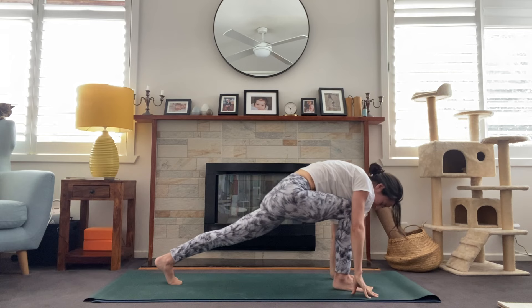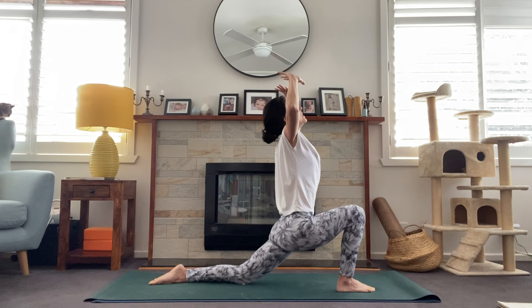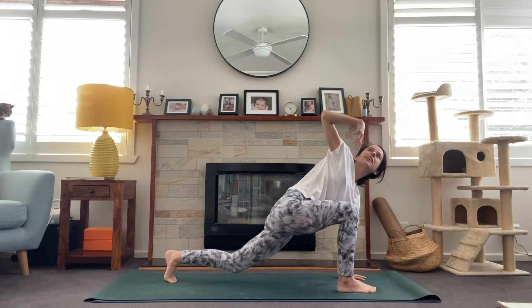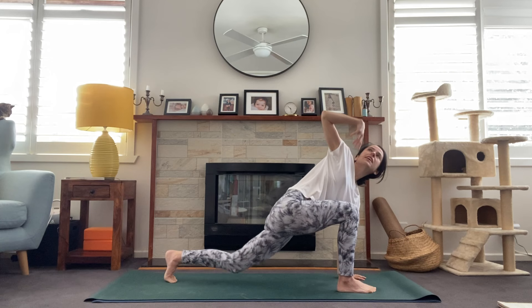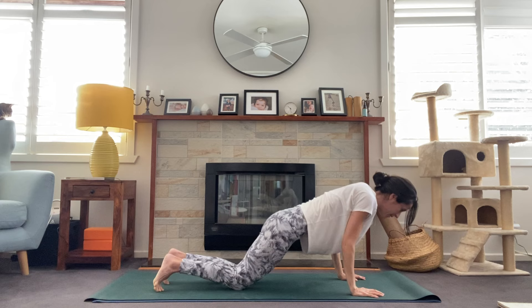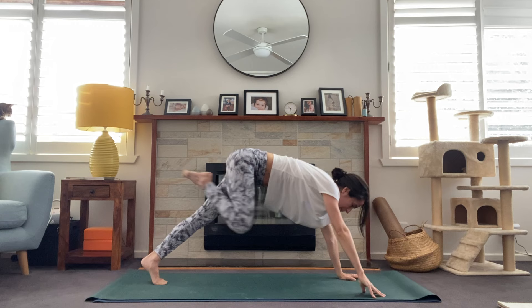Look to the top of the mat, step the right foot up this time, untuck the back toes, inhale. Exhale, open the chest, circle the arms. Breath in, exhale, circle. Then plant the left hand, reach for the sky, inhale — simple twist. One breath, and exhale, finding our vinyasa. Maybe dropping the knees, maybe taking cobra, then pressing through tabletop to downward facing dog.